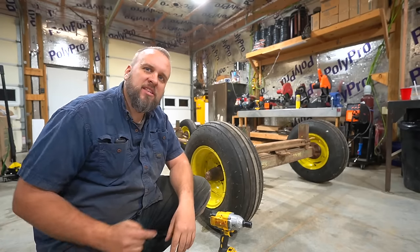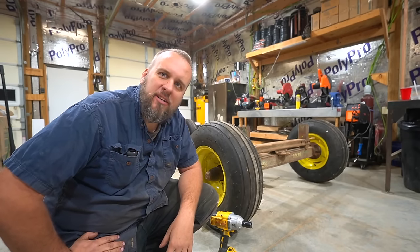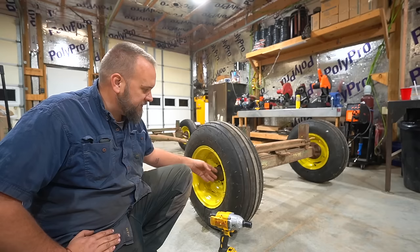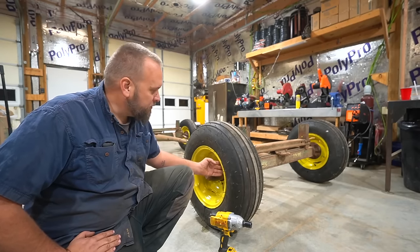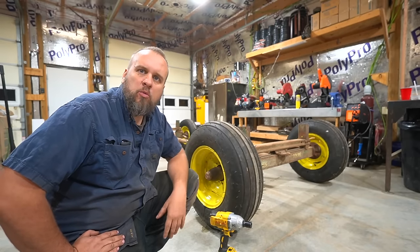Hey, it's Brock here with Rock Hill Farms, and this is my rusty, dusty, and crusty old John Deere hay wagon that I'm restoring. So far, the only thing I've done is clean up, repaint the wheels, put new tires on it, and I removed the old wood.